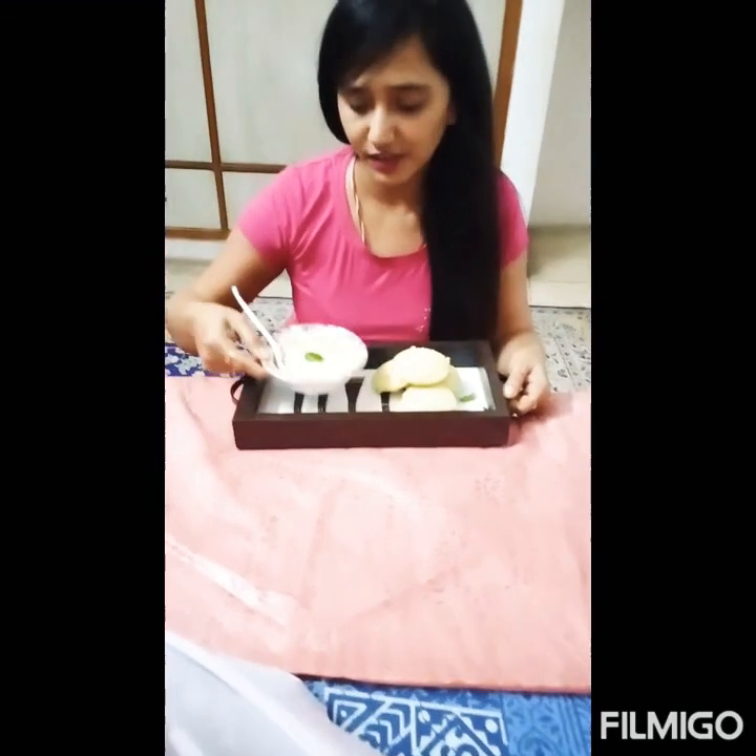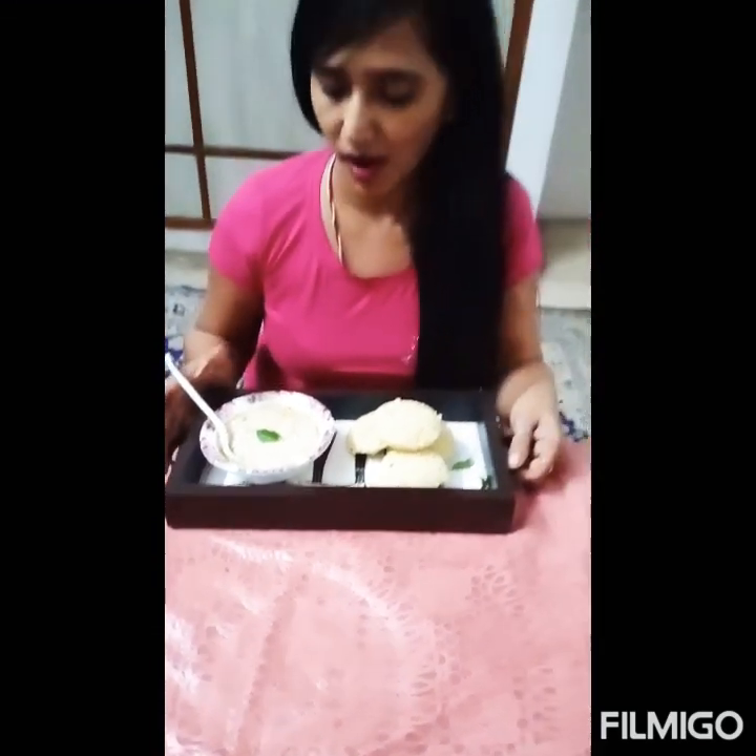Now the idli is ready — it looks so beautiful! I have served it with Nareli Chutney. I will tell you how to make the Nareli Chutney in the next video.